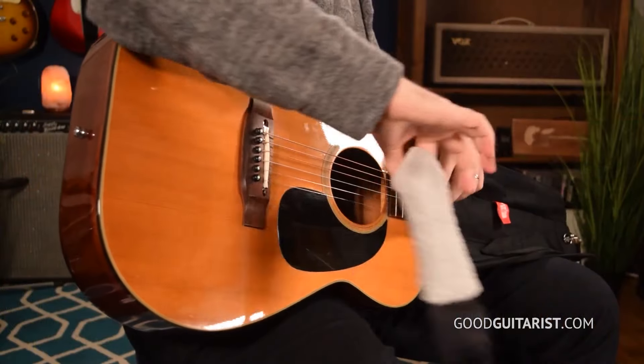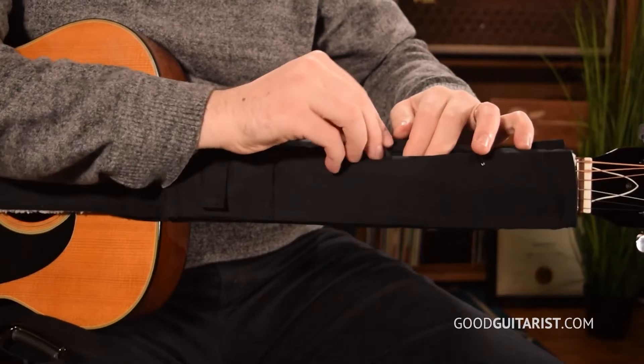The string sling solves that problem because it does add a layer of protection to your strings and neck. It takes two seconds to put on, it looks good, it's stylish, it's handmade in the USA, 100% cotton, and it has these little pockets to put your picks and your...